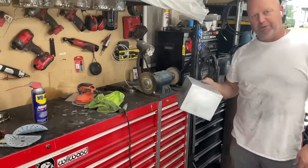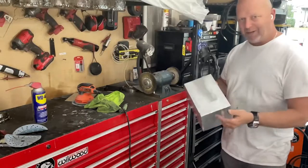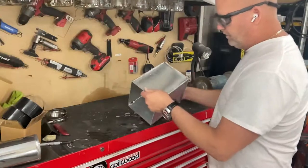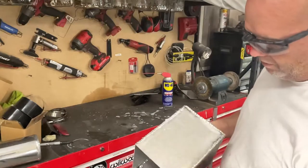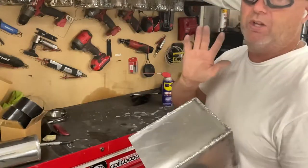So how do I turn a crappy weld into this? I'm gonna make a video of it. Check it out — my welds, they're not the prettiest. They're all right, some of them. Most of them they look rough, right — I'll say it — but I found a way to make them look amazing.